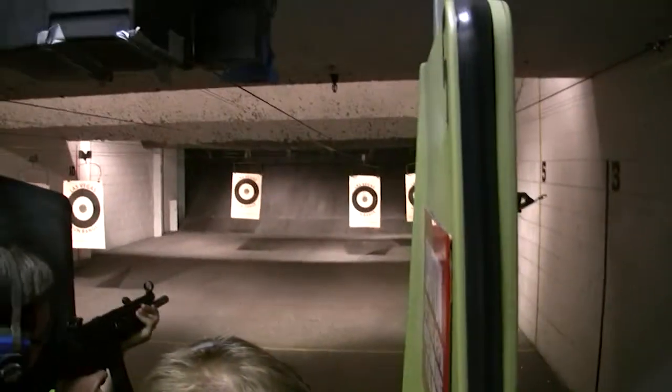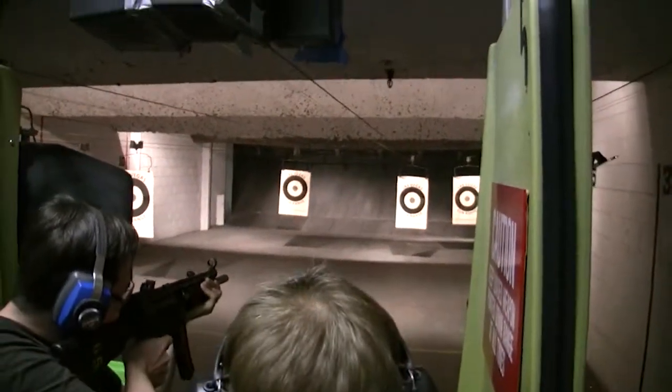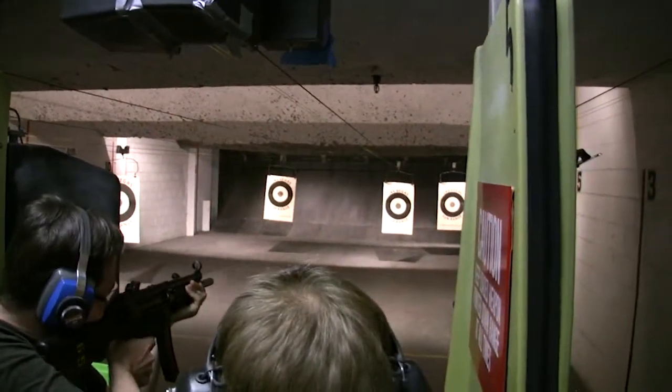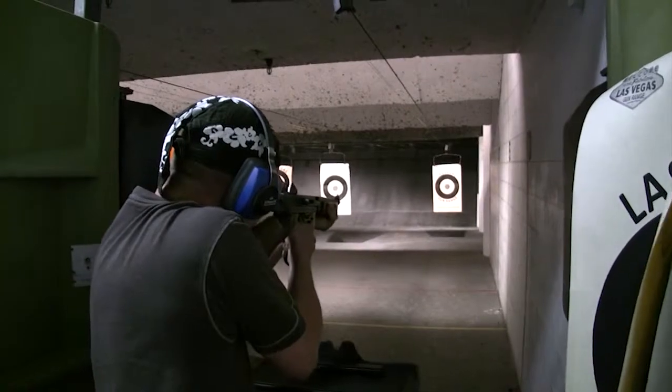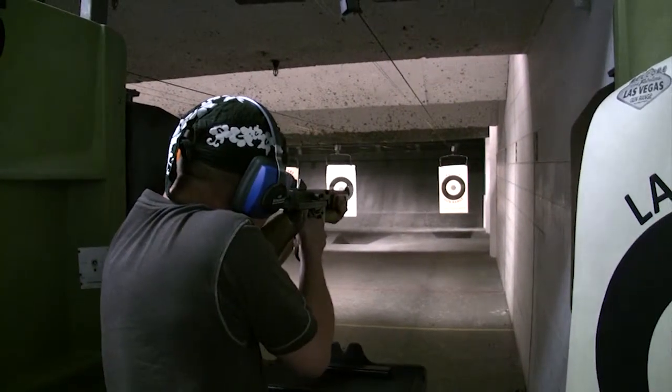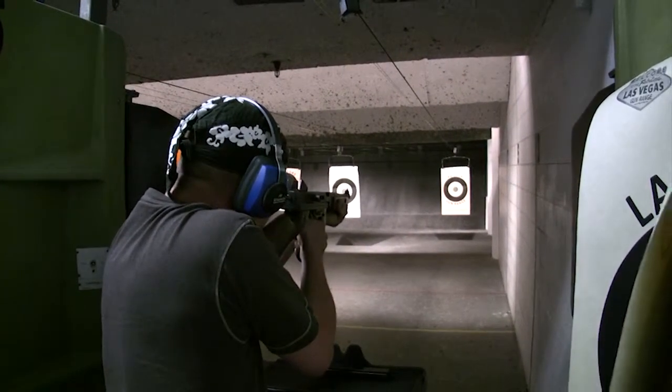Set your arm to the right. Hold it on top. Operational and ready to shoot. All you got to do is pull. There's nothing too much.